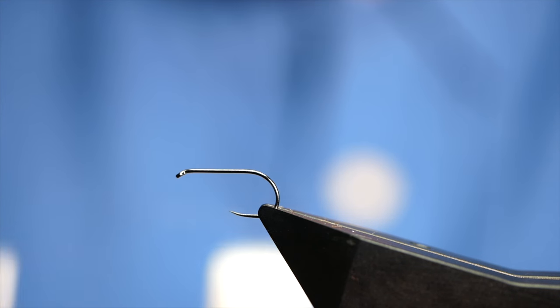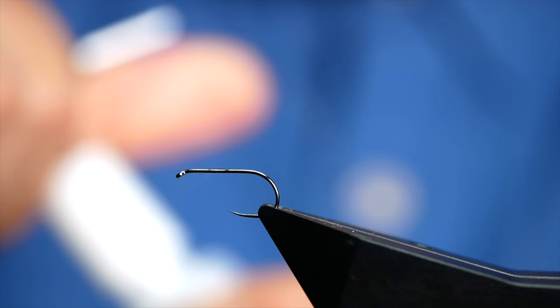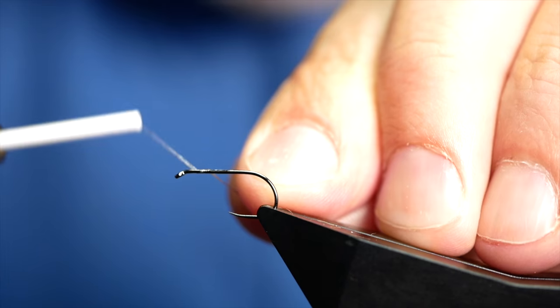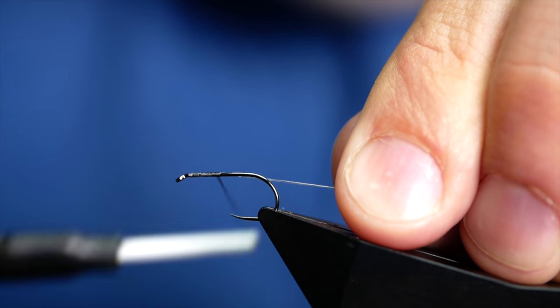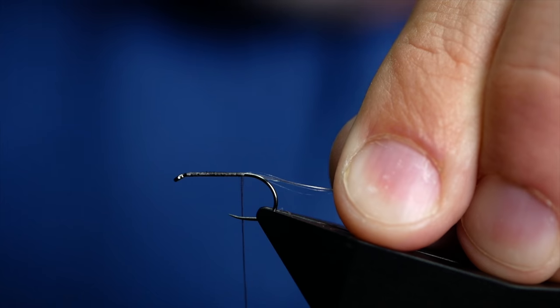As always with the silks, I'm just going to add the tiniest spot of super glue to the shank of the hook, and this helps embed the thread onto the shank. Wax doesn't cut it with these silks — you still get body rotation, so the super glue just stops that, and it's ideal for that purpose.